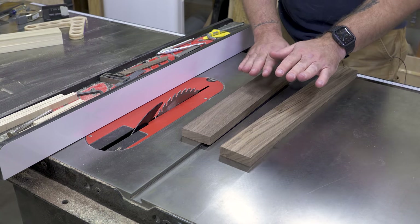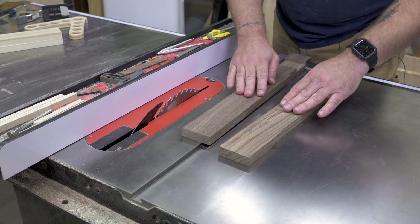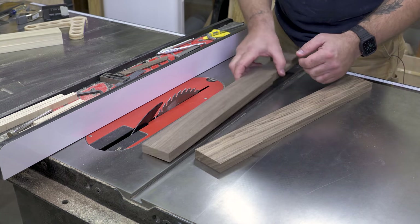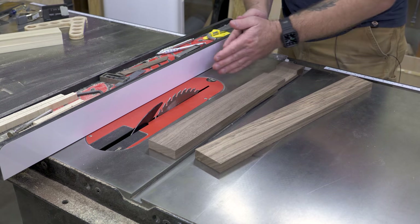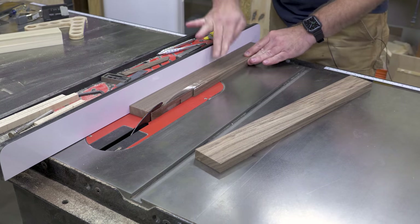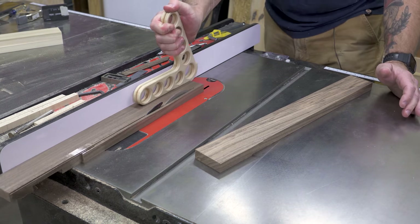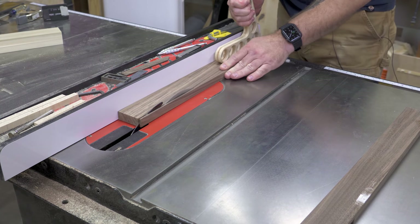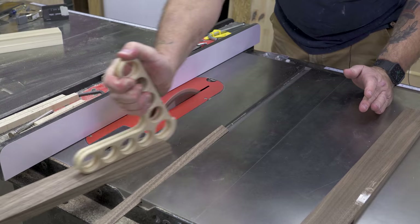First things first, I want to use hardwood. I'm going to use these two pieces here - I already used them in my test pieces, so I'm going to rip these down. It doesn't really matter how wide we go, but somewhere around two inches or so is what I'm comfortable with. I'm going to rip these down and when I'm done I'm not going to move my fence.